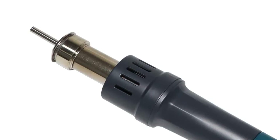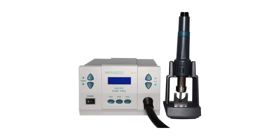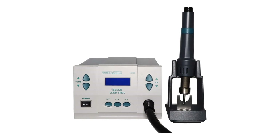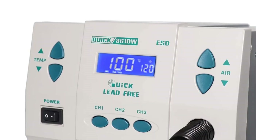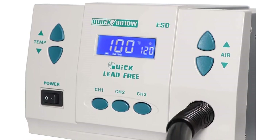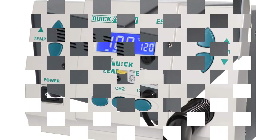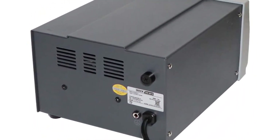The 861DW tool rests in a stand along with a magnetic switch. This switch automatically places the station into sleep mode while not in use, and the unit operates in sleep mode when the handle is positioned in the stand. The automatic cooling system increases the longevity of the tool and also protects the handle. So grab this while you can.